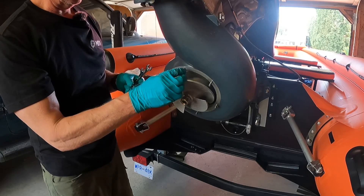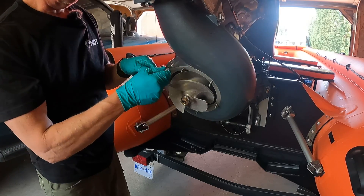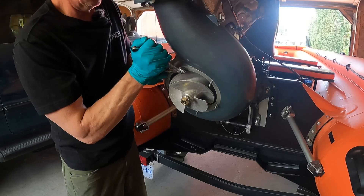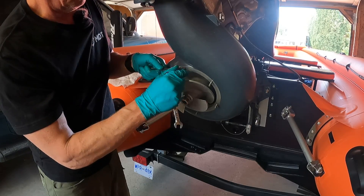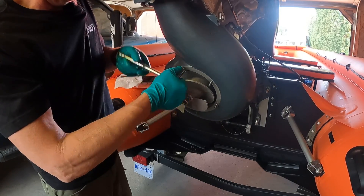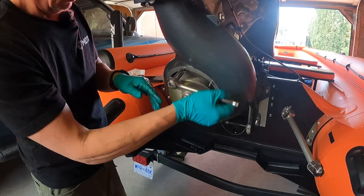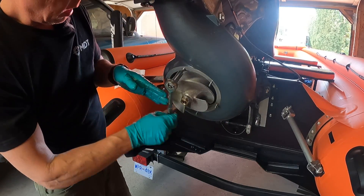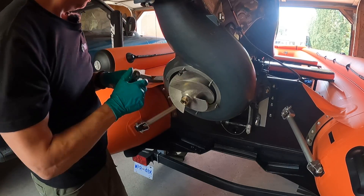I got one of these out already and it came out pretty easy — just double-nut it, tighten them up, snug them right up so the flats are even so I can get a deep socket over both. Put a little more muscle into it and it's coming out just like that. When I put the new ones in I'm going to put a little copper coat. Looks like they did have some sort of thread locker on here — I can smell it. They actually had red Loctite in there.